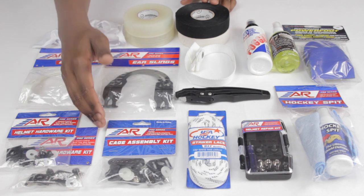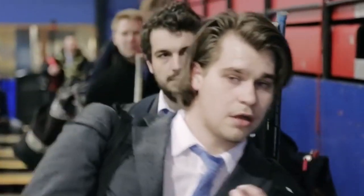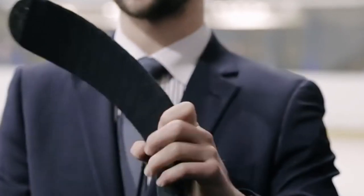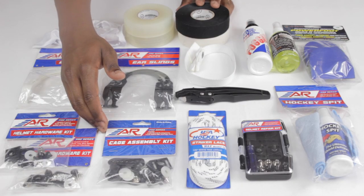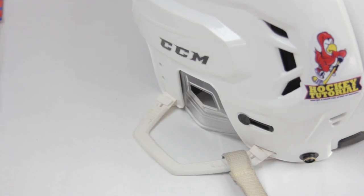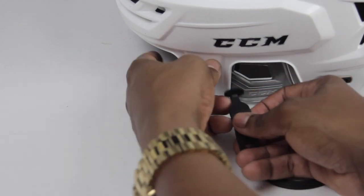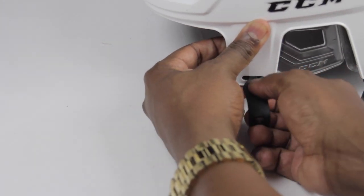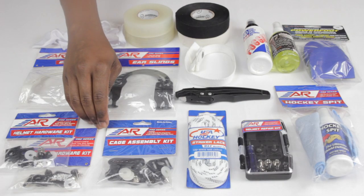The last thing you want to do is turn up to tryouts or a very important game and not be allowed to play. In the UK, if your cage or helmet isn't up to par — if you're missing a chin strap, or the buttons or clips aren't secured properly, or some screws are missing — you can get kicked out of the game and prevented from playing until you replace or repair it. Having one of these inside your bag is going to save you a lot of hassle if anything happens and you need to fix things on the fly.